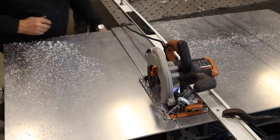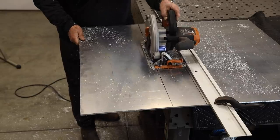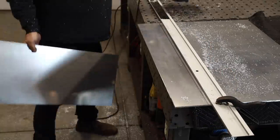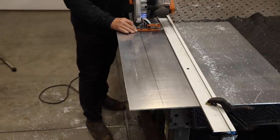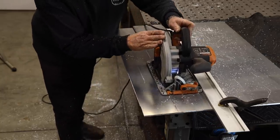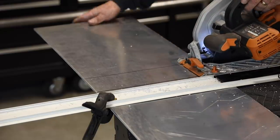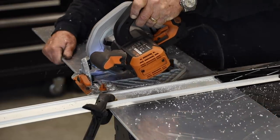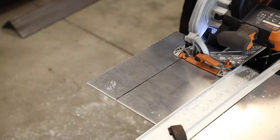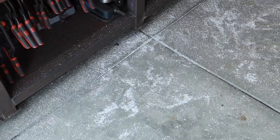I'm trying to keep everything nice and straight for welding purposes, as clean as I can. One downfall is it does leave aluminum chips all over the place, and it is a little noisy — you should definitely be wearing ear protection. But all the cutting got done in a short period of time with very little waste left over. There's all the chips right there.